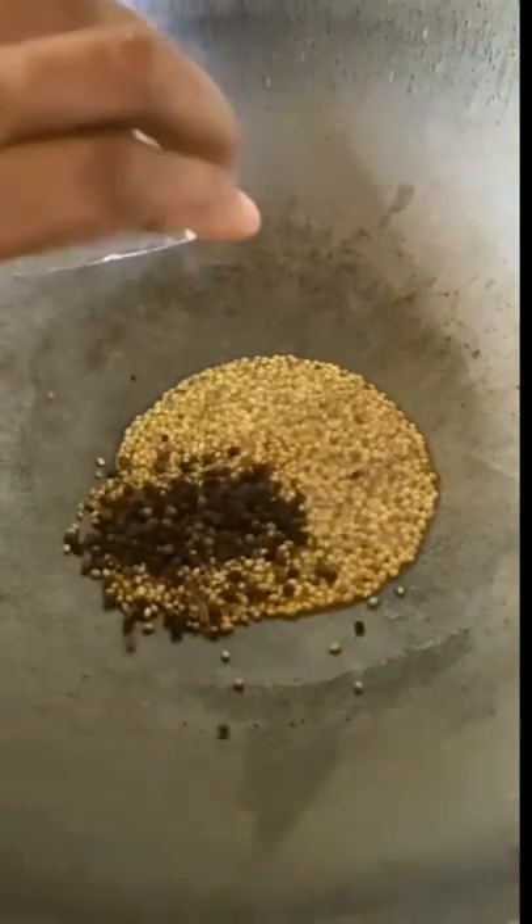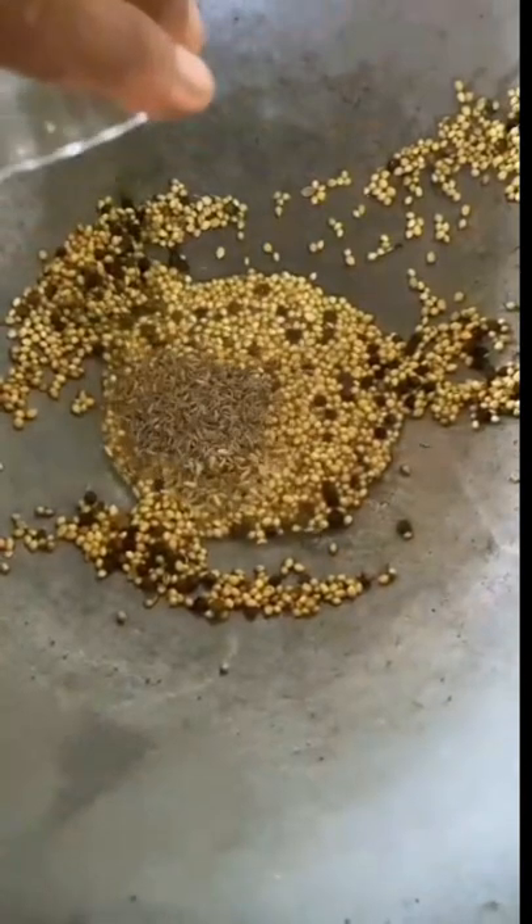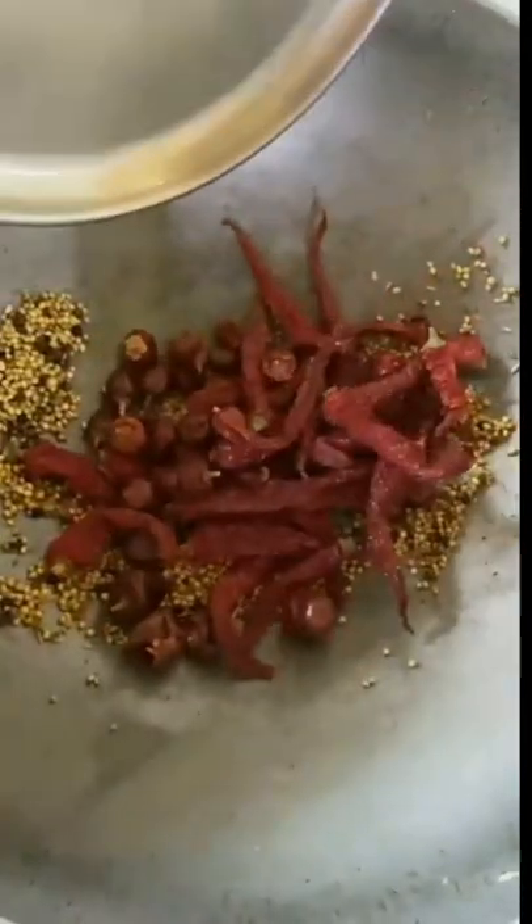For the masala, dry roast 3 tsp coriander seeds, 1.5 tsp jeera, 1.5 tsp fenugreek seeds, 1.5 tsp fennel seeds, 2 tsp pepper seeds, 20 Kashmiri chilli and 10 red chilli.